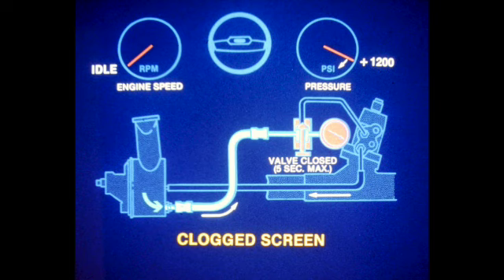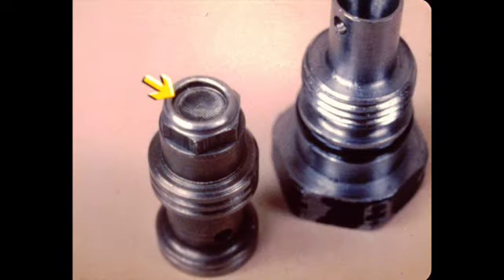If the gauge reading exceeds 1200 PSI when the valve is closed, a clogged screen is indicated. Open the valve immediately when the pressure rises. Remove the relief valve assembly. Clean the screen using compressed air and reinstall the assembly. Then recheck the system pressures. Do not disassemble the relief valve.